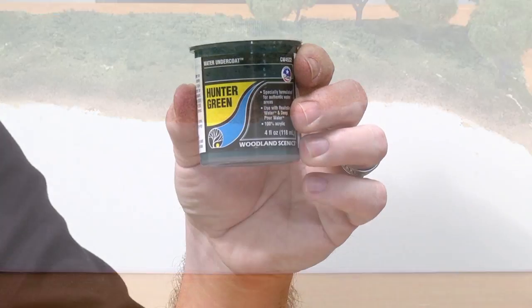Once you've inspected your water cavity for any cracks or openings, you're ready to apply the 100% acrylic water undercoats. Step one is to always shake the water undercoat well.